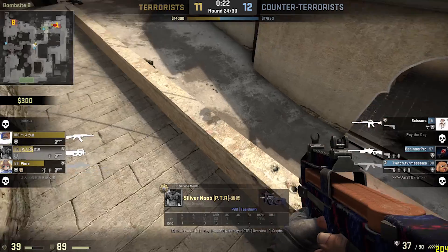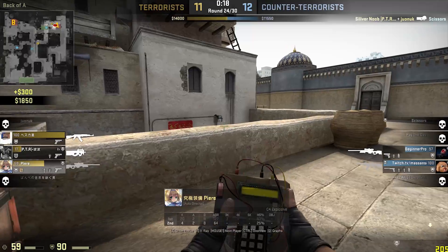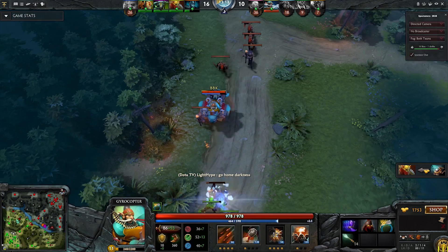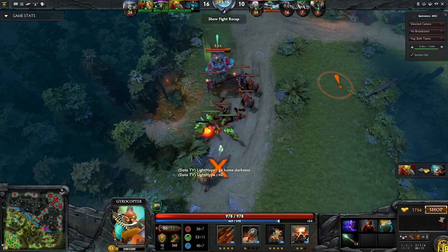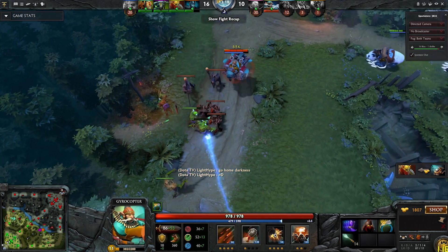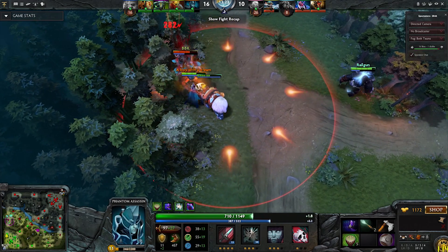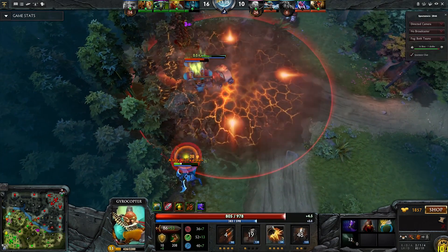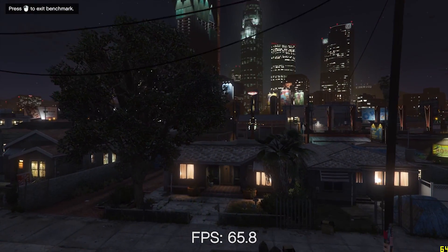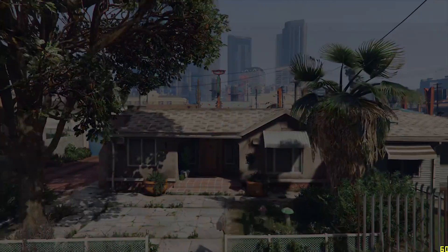On the same settings we were using before, there are some huge differences in frame rate. Even though we've only changed one component at a cost of just over £100, it looks like we're playing on a whole new system. Hopefully you'll agree that these games are very much playable now, with CSGO running at 150 frames plus, Dota 2 running at around 100, and GTA 5 running at 60 frames a second. Across the board we are seeing massive increases in frame rates, which is awesome.